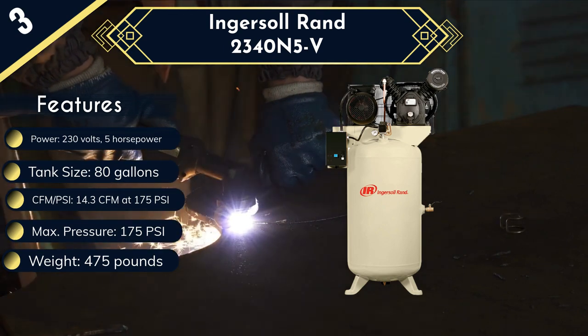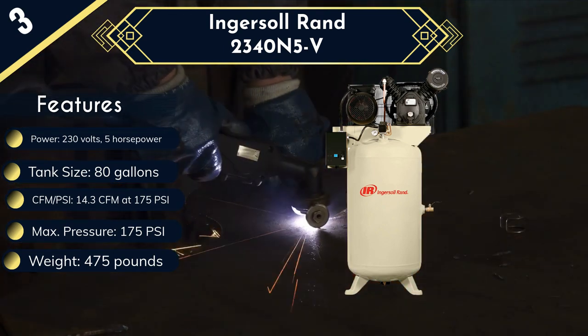On the downside, this compressor is very costly and also very heavy, which makes it less portable.